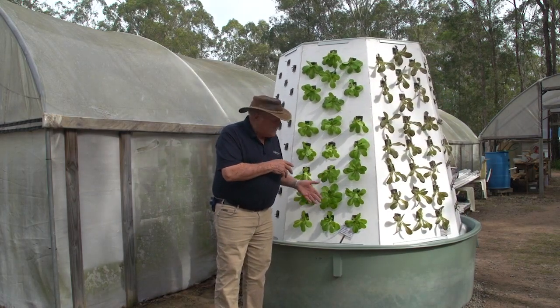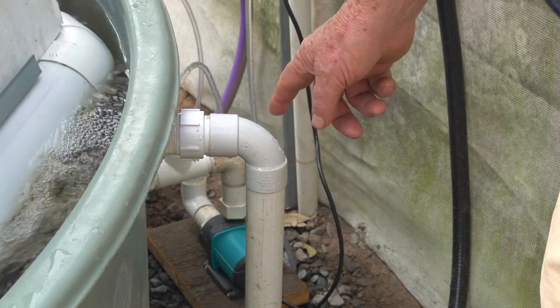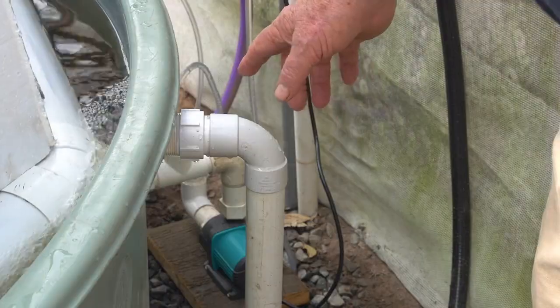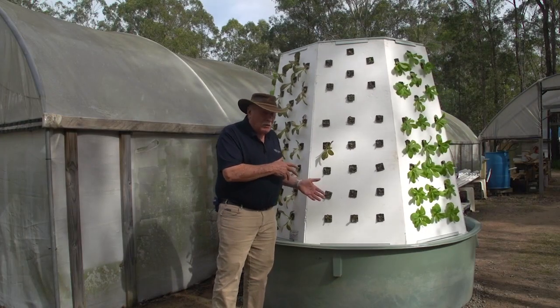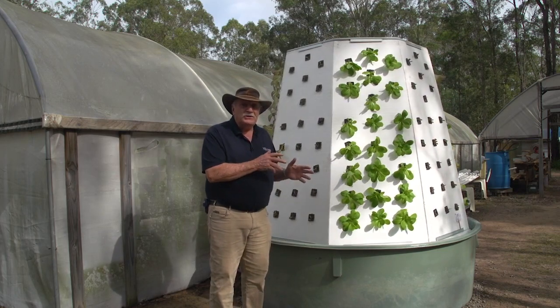You might think there's a motor drive in this thing, but there isn't. It's just being driven by the rotating water in the fish tank, which is what we want to do to keep the fish happy anyway. And we're just harnessing that to make it rotate the whole system.